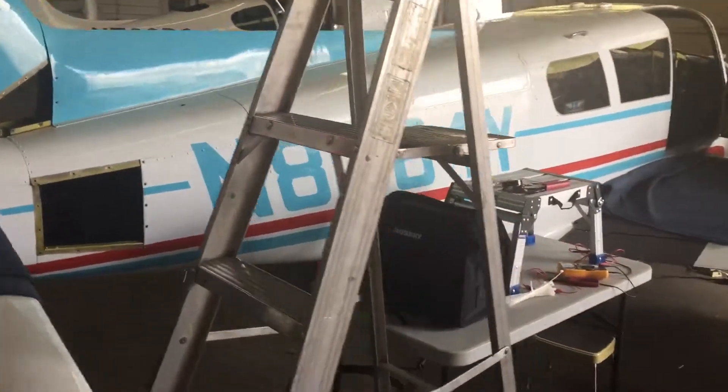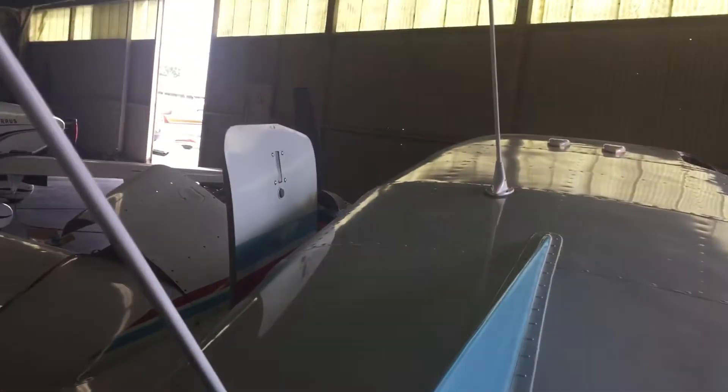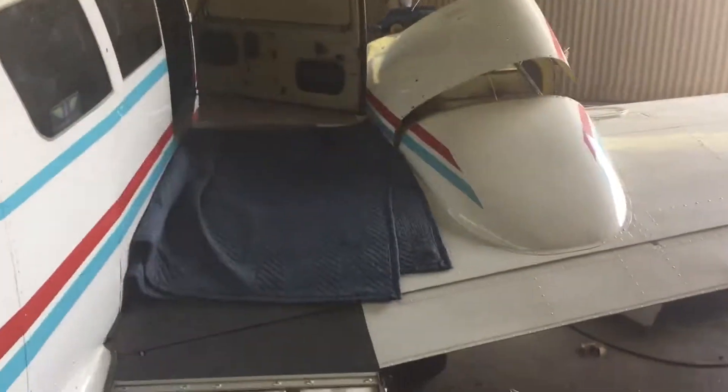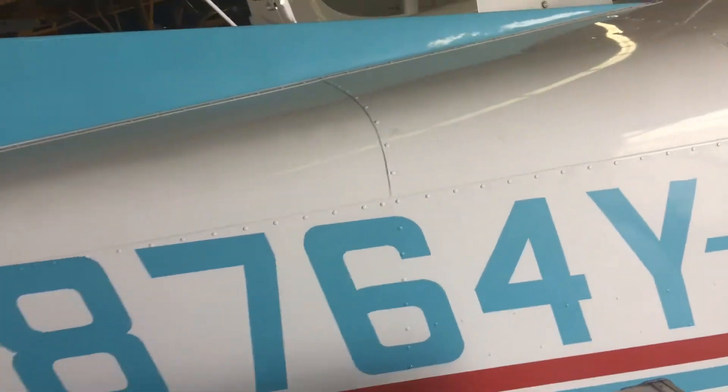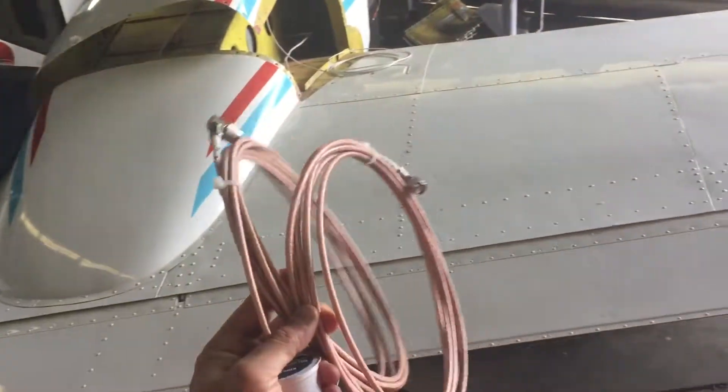We're gonna put brand new antennas for better range, and for the VOR a special brand new cable, which is right here. We have to do that for the VOR, and we're gonna have a new navigation light for the tail coming up.